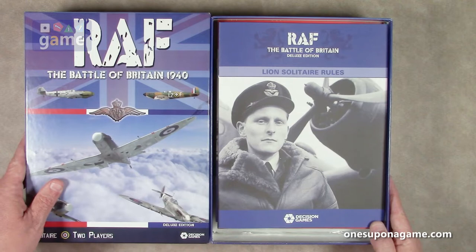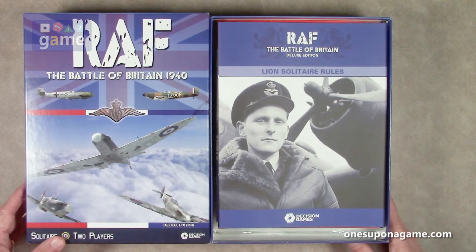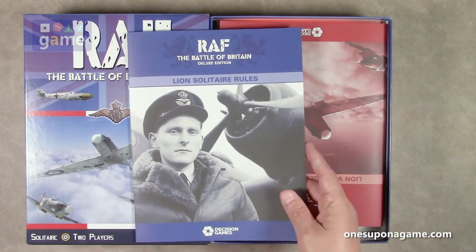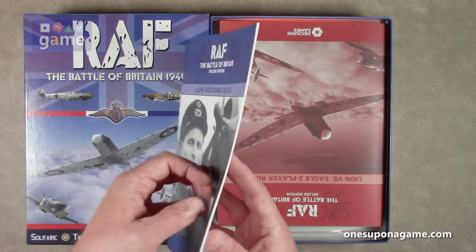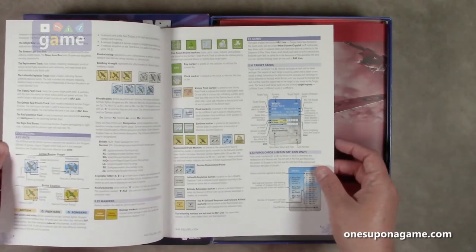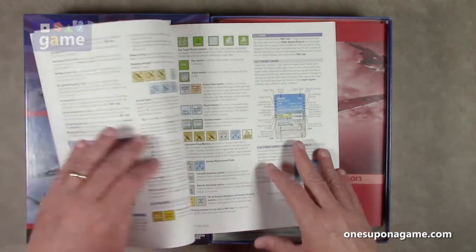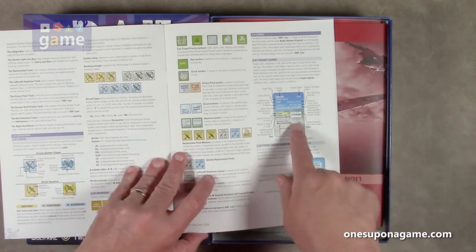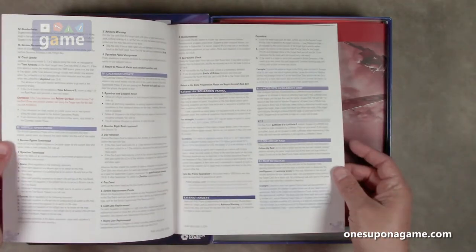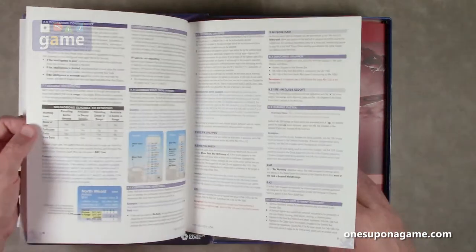Alright, so you start out here — we've got a nice British pilot, and these are the Lion rules, the solitaire rules for Lion. It's a matte stock finish and it comes in at 24 pages. Mostly text with some color graphics as needed, describing the cards, the counters, and so on. Pretty dense. So this is the British rules.